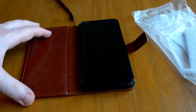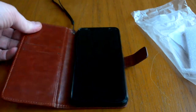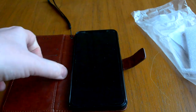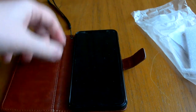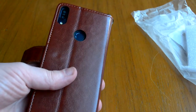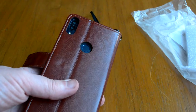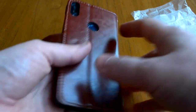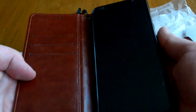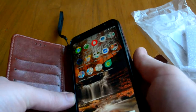Ещё раз повторяю: это кожа, эко-кожа — не натуральная, хотя сделано под натуральную. С обратной стороны окна открыты для фотокамеры и для отпечатков пальцев. Единственное — здесь с углублением надо доставать.